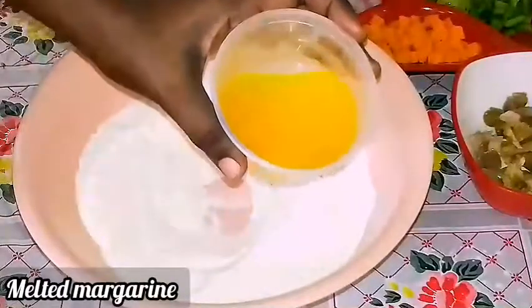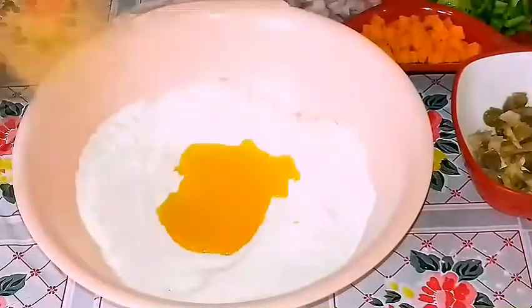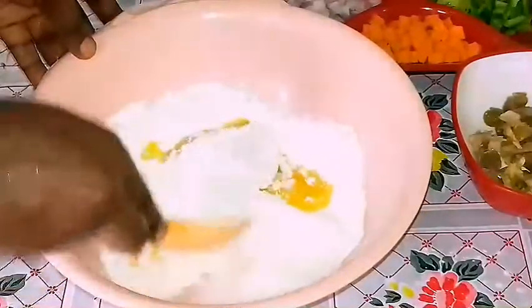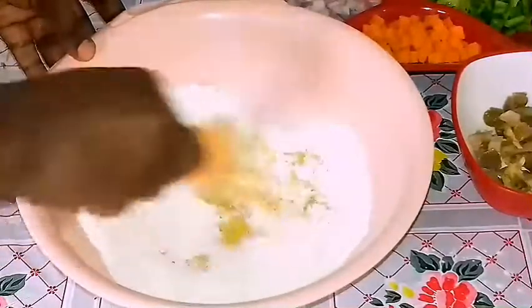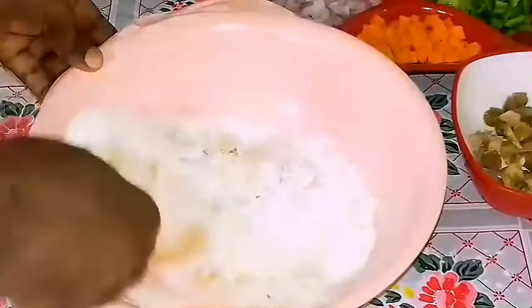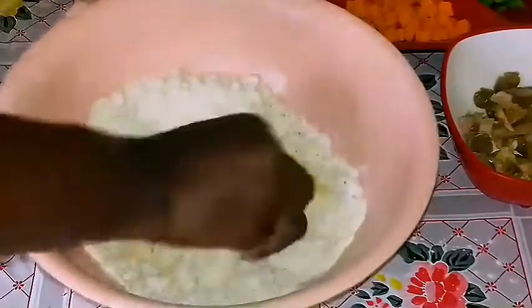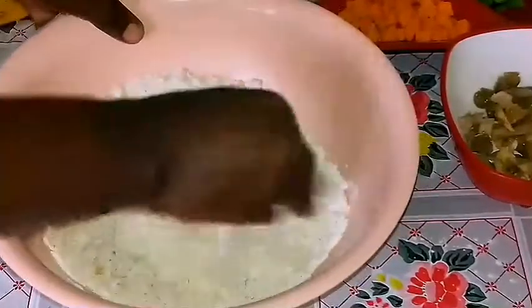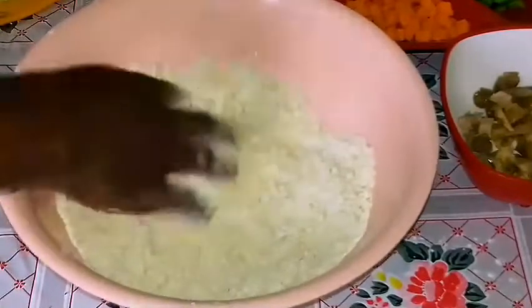I have melted some margarine and I'm just going to add it. I prefer it this way because I find that it mixes very easily rather than using the margarine in its hardened form. I just prefer to melt it and then add it — it's the same thing and it's actually easier this way.